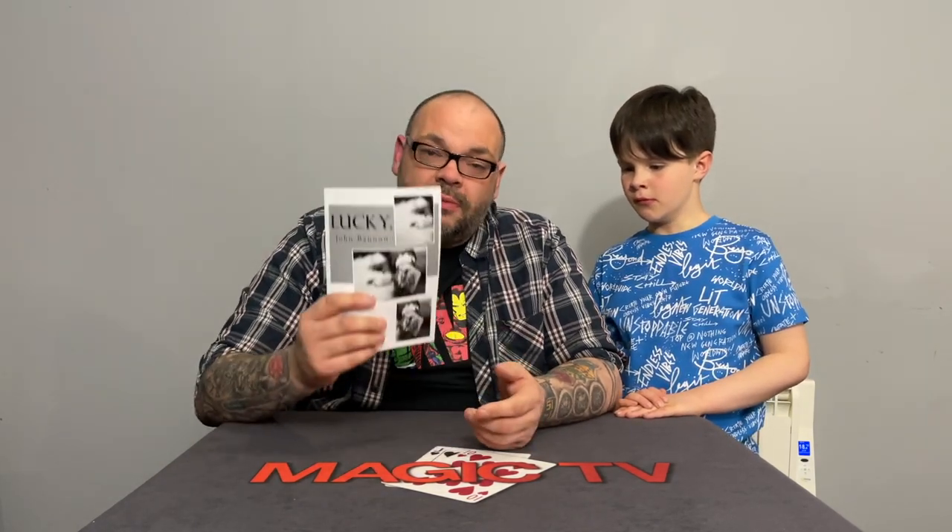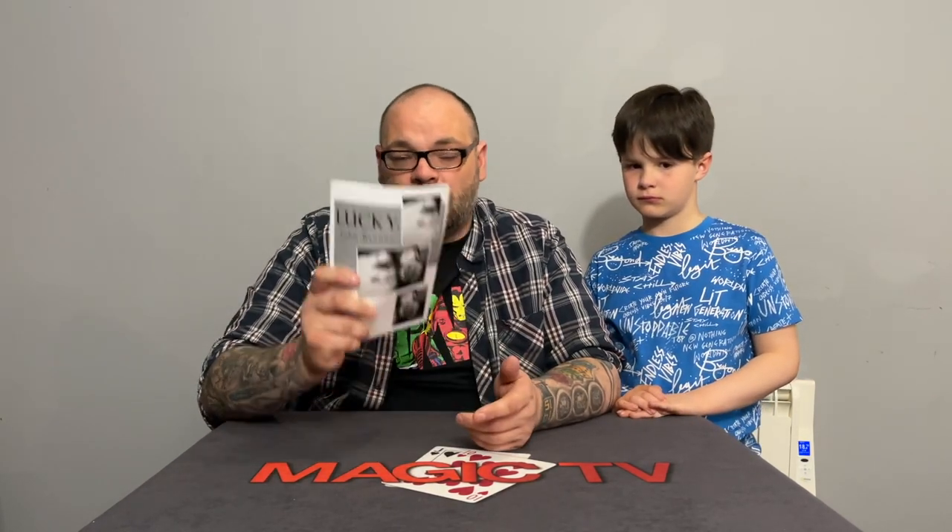Craig explains why he loves Plot Twist so much. Twisting the Aces is amazing but has no real ending — it's a bit anticlimactic, and the technique to set up the final ace is the weakest of the four. John Bannon has come up with a really nice sequence to add at the end of Twisting the Aces, and Craig says he is 100% going to use this sequence every time he performs the trick. He's about to perform it.